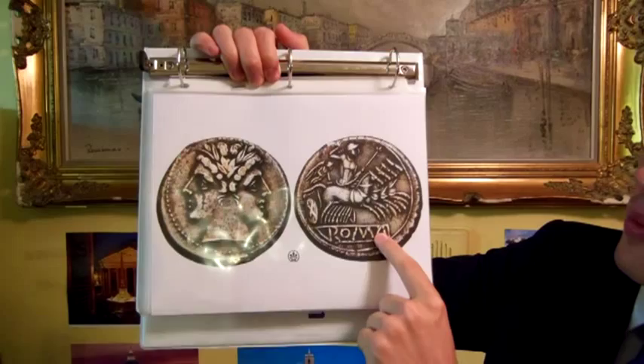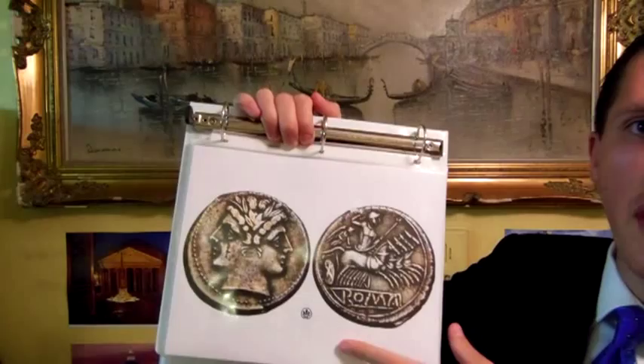And on the back there is a little victory figure. I'm going to read you a little bit of the history behind that coin, and then read you about the Roman Republic.